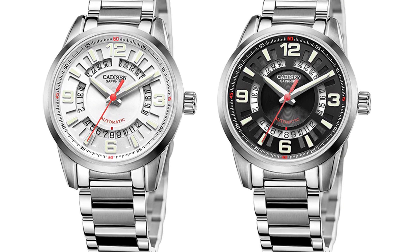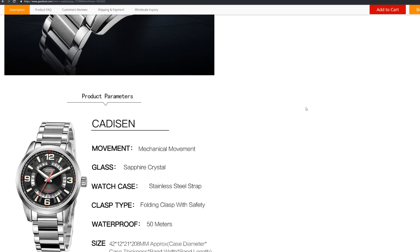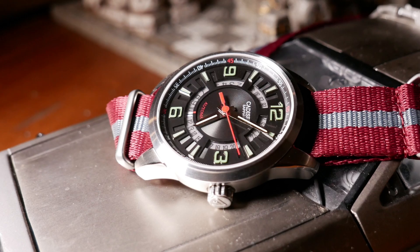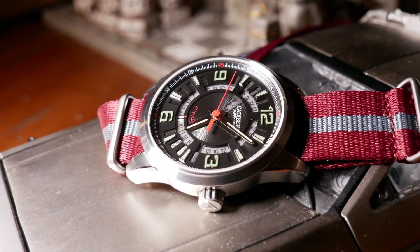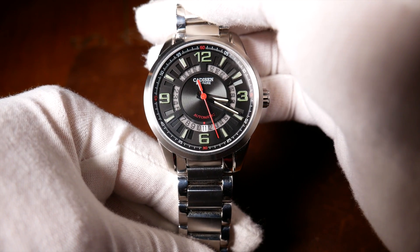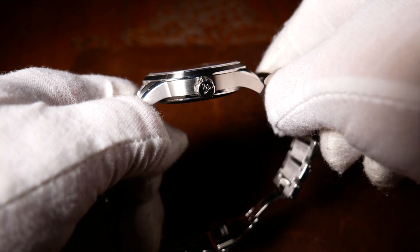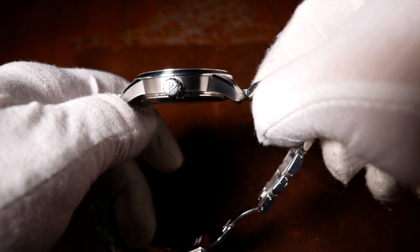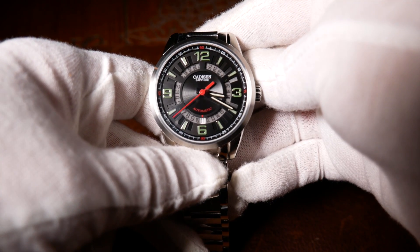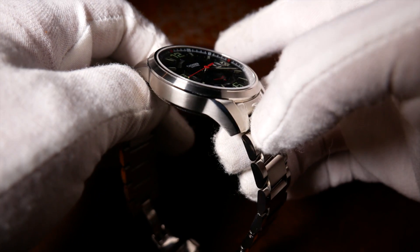The white version, which looks like Stormtrooper white, doesn't really do anything for me. In fact, with the see-through section, it almost looks too white. But for some reason, I was instantly attracted to the black dial version. The case is a rather simple design. It has a brushed finishing on the top and a polished look underneath near the case back. It's a very rounded design, which is also rather minimal, which draws your eyes and focus to the dial. When you pick it up, you instantly notice it has a decent weight to it, sitting about 139 grams.